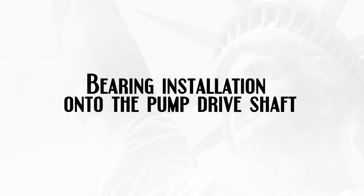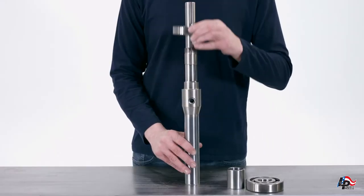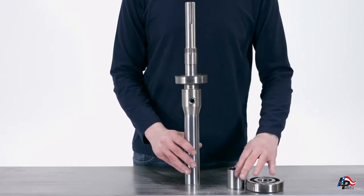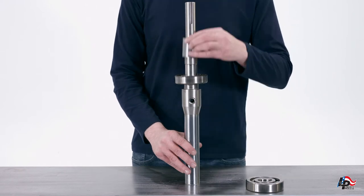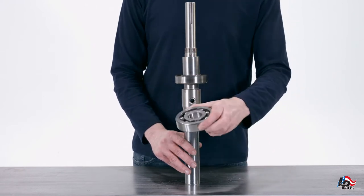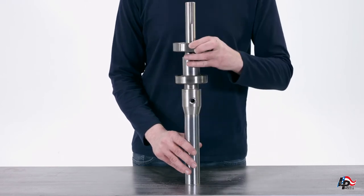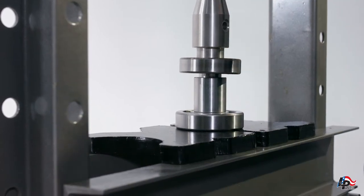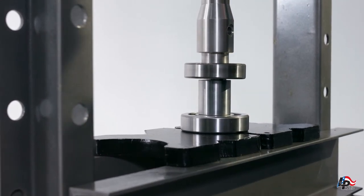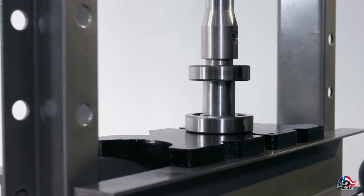Bearing installation onto the pump drive shaft. While holding the pump drive shaft vertically with the keyway on top, place the thrust bearing onto the drive shaft, then the bearing spacer, followed by the radial bearing. The bearings and spacer are universal and can be mounted in either direction. While taking care to only put pressure on the inner race of the bearing to prevent damage, use an arbor press or hydraulic press and install the thrust bearing, spacer, and radial bearing onto the pump drive shaft all the way until it stops against the shoulder.